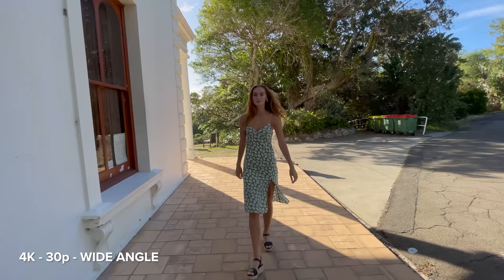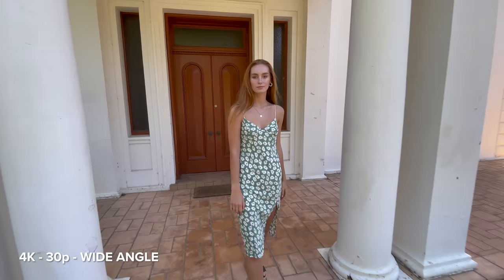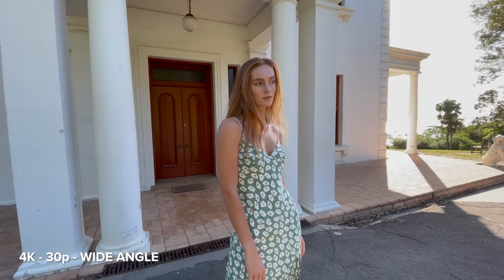So this is 4K, 30p and wide angle video. I also absolutely love the high quality video, how sharp it is, and the colors are so, so beautiful as well. The footage in this video is all straight out of the camera, by the way — there is no editing whatsoever.